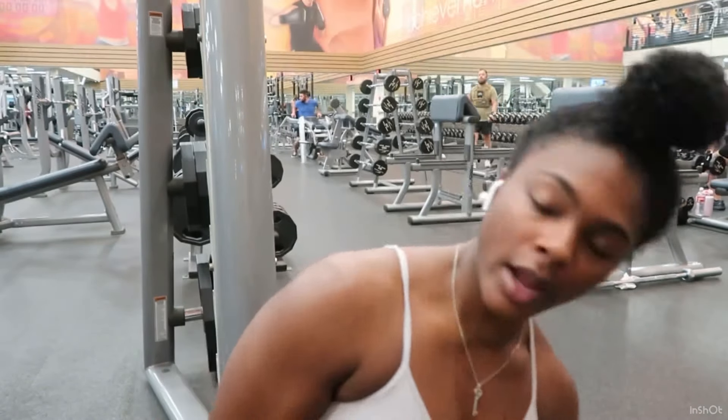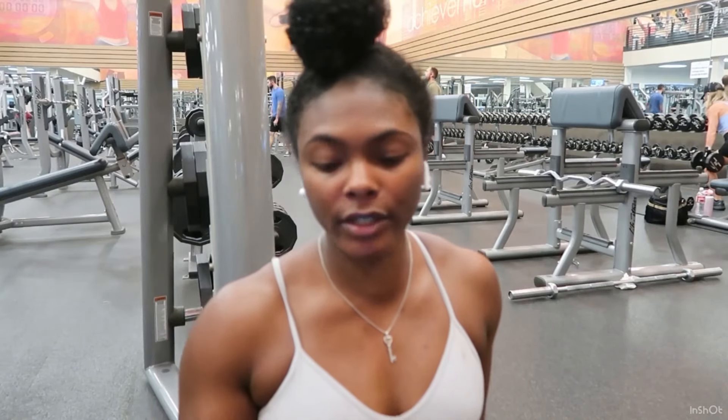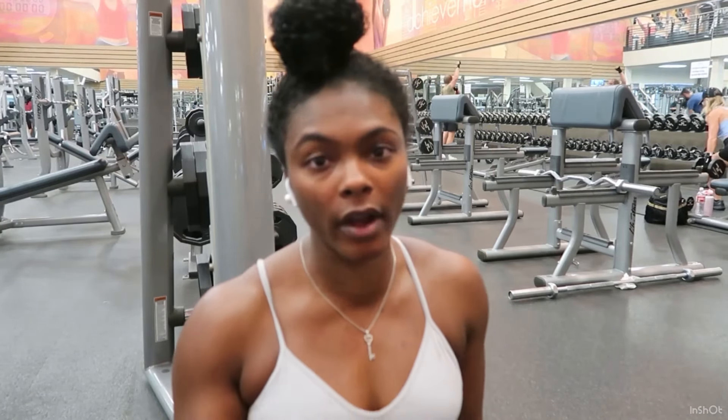I just stretched off camera because it's boring and you guys already see me stretch — it's pretty basic. But we're about to start with our workout. The first exercise we're gonna do is obviously squats. Always stretch before you start your workout, then go into it.